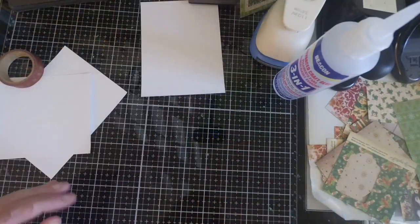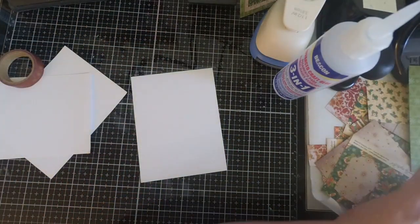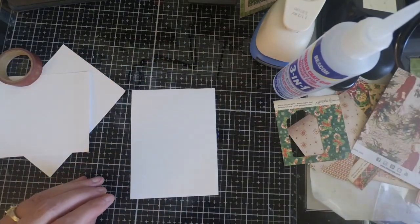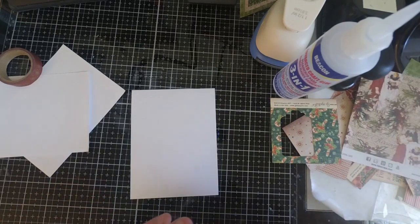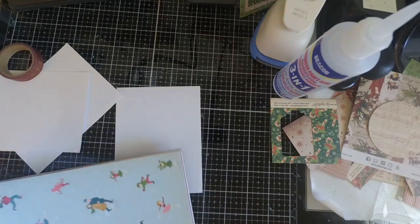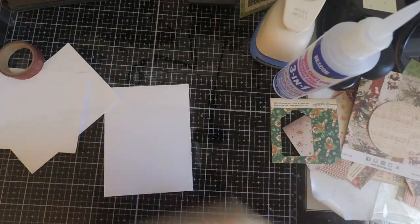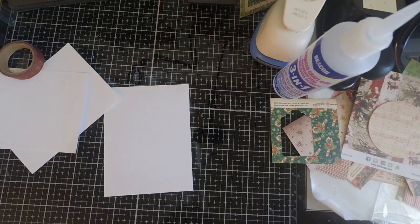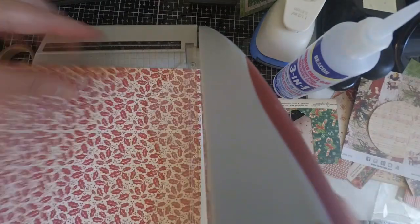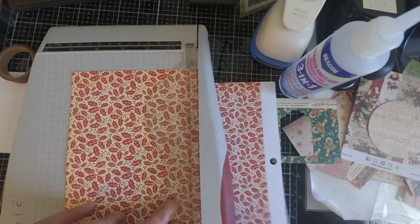In no time at all, I've already got two backgrounds put together. For my next piece, I couldn't find a scrap that was large enough for the background, so I did have to dive into my Christmas pad. Like I said, there's no harm in pulling out new Christmas paper — this is paper from last year and we want to use some of it before going out and buying new Christmas paper. So if you have to pull out some of your designer paper and trim it down to work as a card base, certainly do that as well.